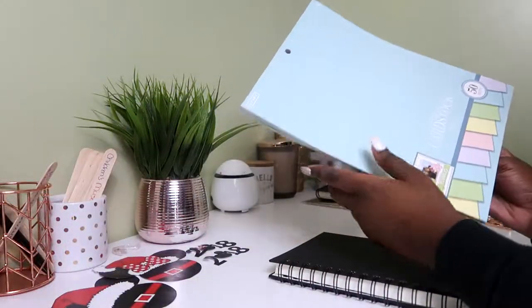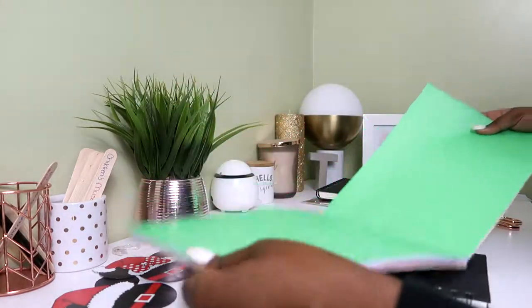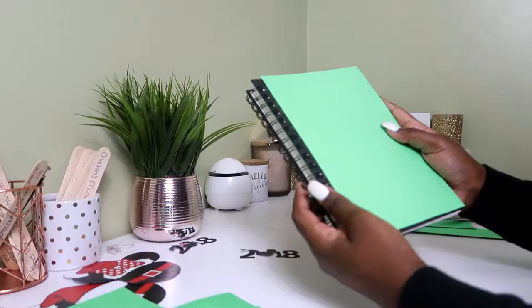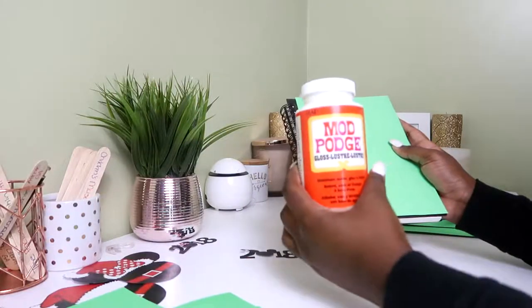Now I'm going to choose which cardstock paper I want to put on the cover. I think I'm going to go with green for the background. Once you have your cardstock aligned with your book, it's time to put some Mod Podge on it so it can stick.